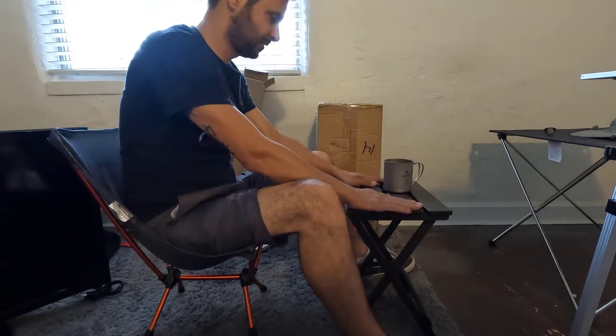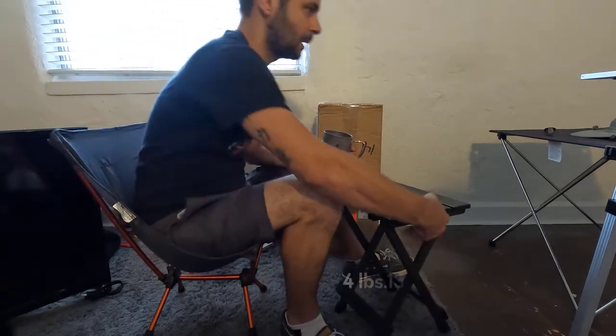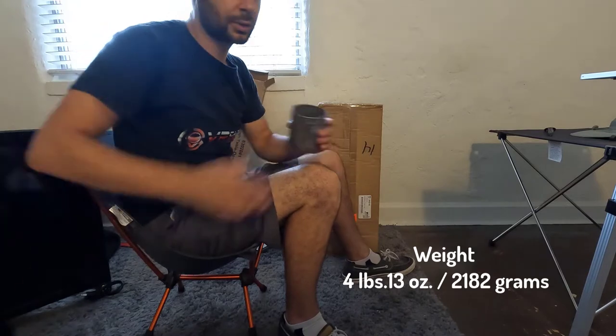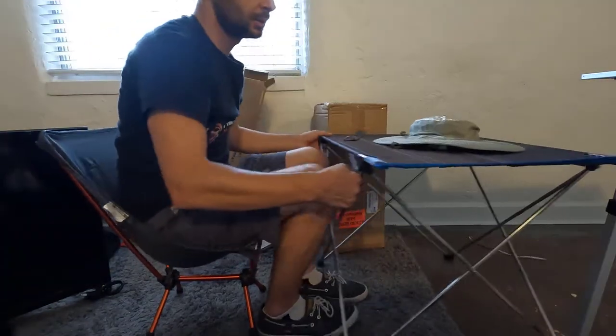But yeah, this is too small. Now this one is two pounds — I'm gonna list its specs on the screen.